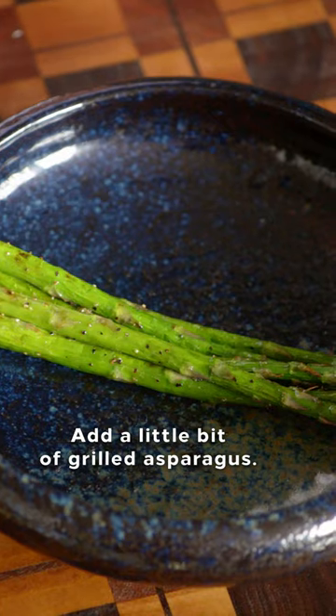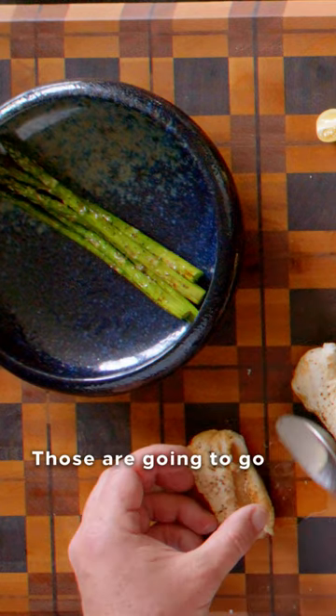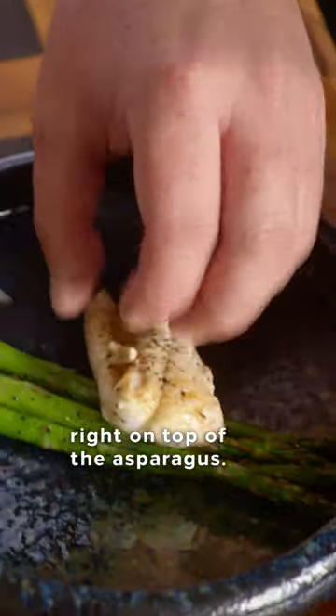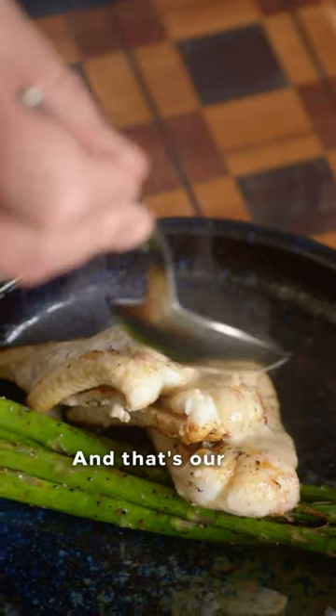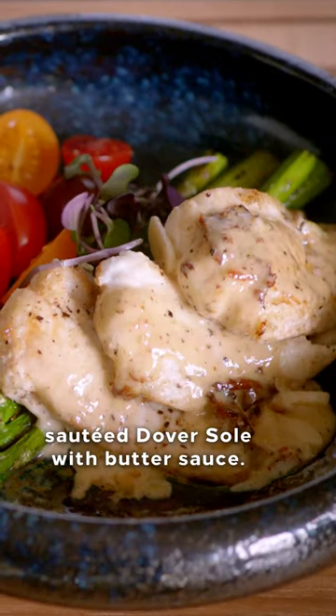Add a little bit of grilled asparagus. Take those fish fillets — those are gonna go right on top of the asparagus. And then we're gonna take that butter sauce that we made right over the top of that fish. And that's our sauteed Dover sole with butter sauce.